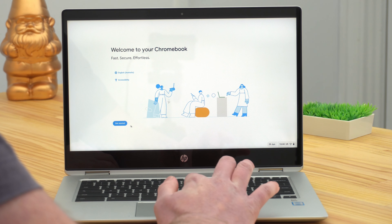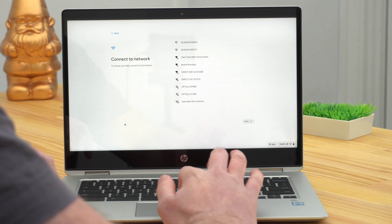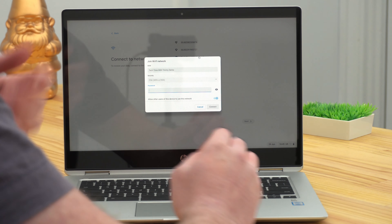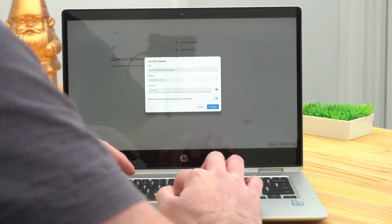You'll just need to click the Get Started button to begin setting it up. And the first thing you'll need to do is connect it to Wi-Fi. So you just need to choose your Wi-Fi network from the list, then type in your password, and click Connect.